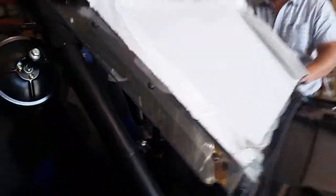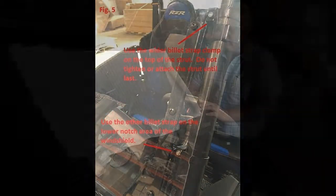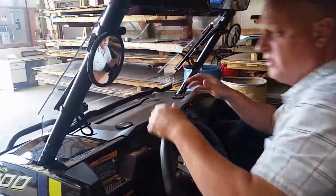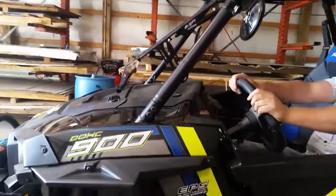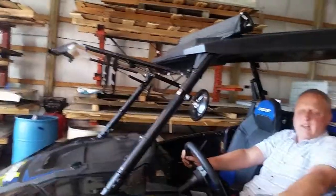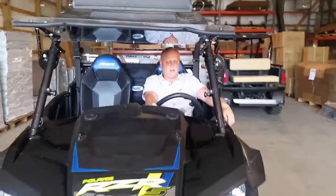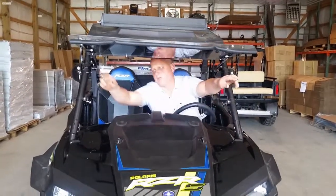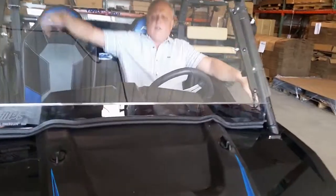Now we're ready to ride — we got it all mounted. I'll show you how it works. You've got one position, partially vented, the other position a little more vented, and then all the way up like that — good for cruising around the campsite, hunting, whatever you want. We recommend up to five miles an hour in the fully open position. As you can see, it's all hard coated, comes with all the hardware and mounting, and it's from Extreme Metal Products. Fully closed — let's ride.